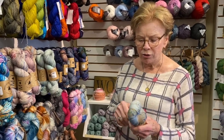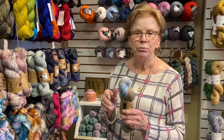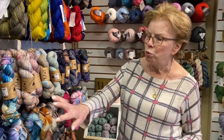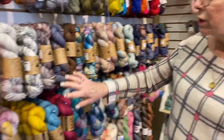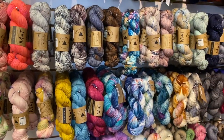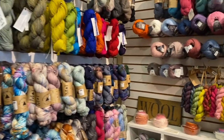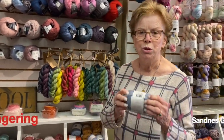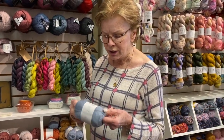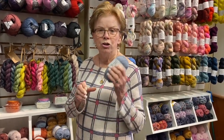Some sweater patterns that call for fingering weight don't necessarily knit on a 2 or 3 — it depends on the finished product you want. We also have a bunch of new Madeleine Tosh that's come in with more springy colors. Over here we have fingering weight alpaca and silk — you wouldn't want to use this for a sock, but it would be lovely for a shawl or sweater. This again would be seven to eight stitches to the inch.